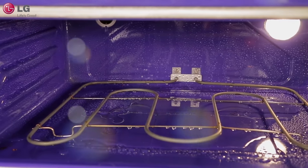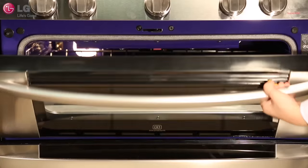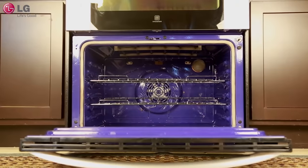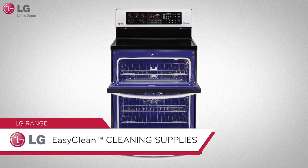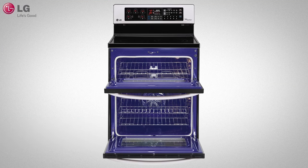In just 20 minutes, with less heat and virtually no smoke or fumes, oven cleaning just got so much easier. With your convenience in mind, EasyClean cleaning supplies are provided for you along with your new LG oven.